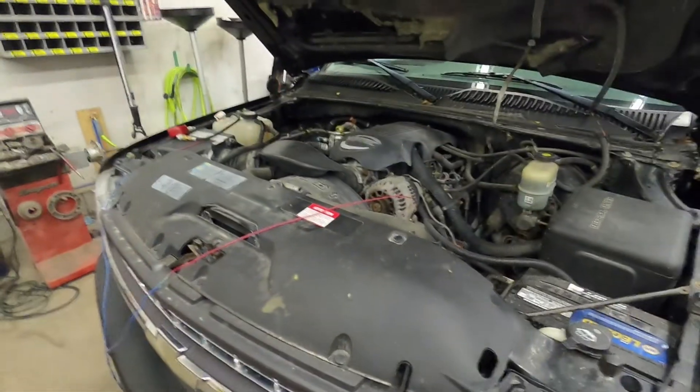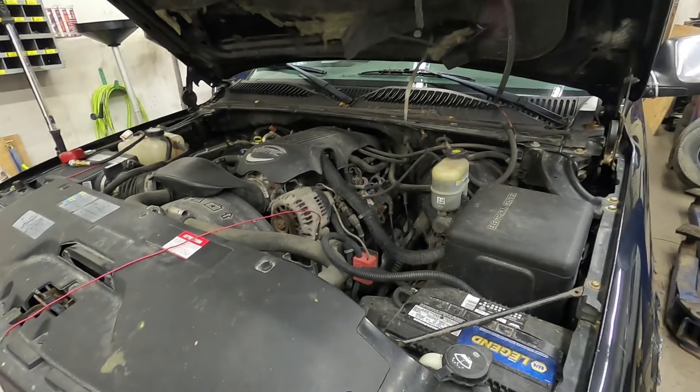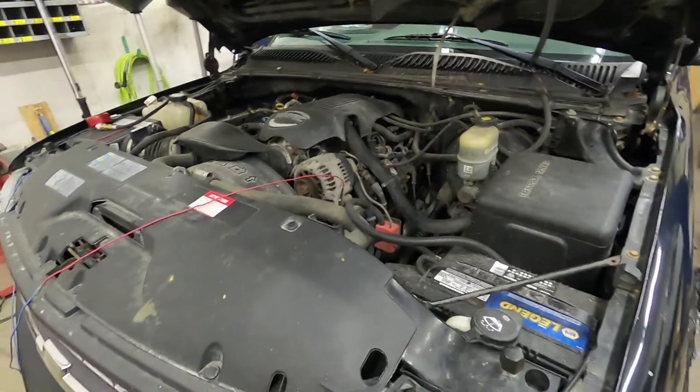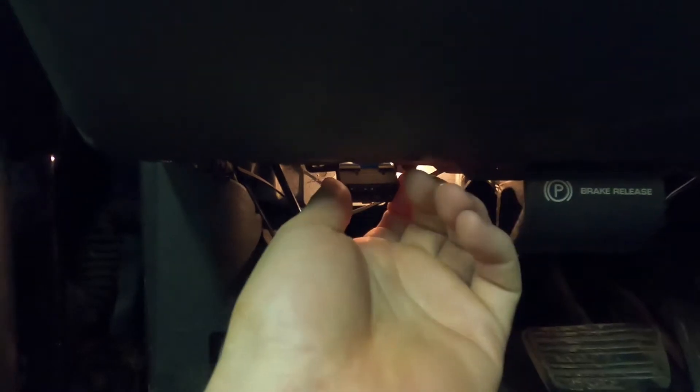Here's the issue: it came in with a misfire and it had a dead miss. It wasn't really misfiring the other day, but today it had a dead miss. This little guy right here is an OBD2 diagnostic port. You would hook your scan tool in there, read the codes, and determine what's going on. This truck has a check engine light and clearly has a bad enough misfire that the computer should be picking up and telling me which cylinder it is.